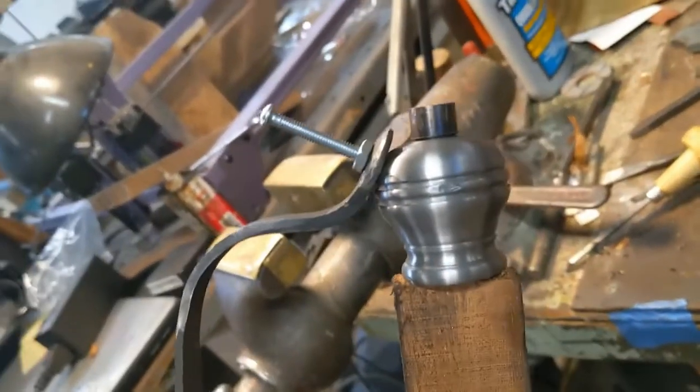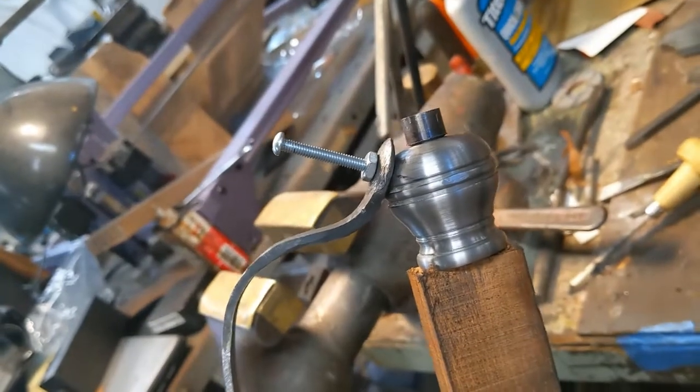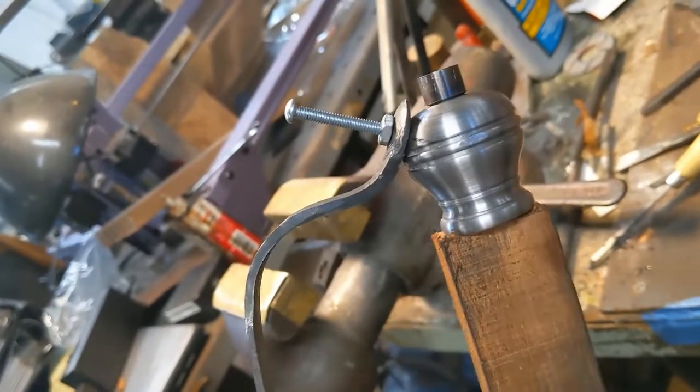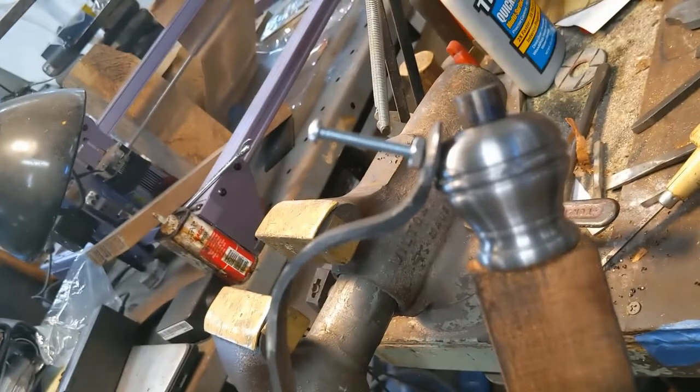There we go - that's where it fits. You see the angle I drew there - there it is. After I get this all locked down, then I can go back, trim the end of this, bend it around to fit the end of the pommel.